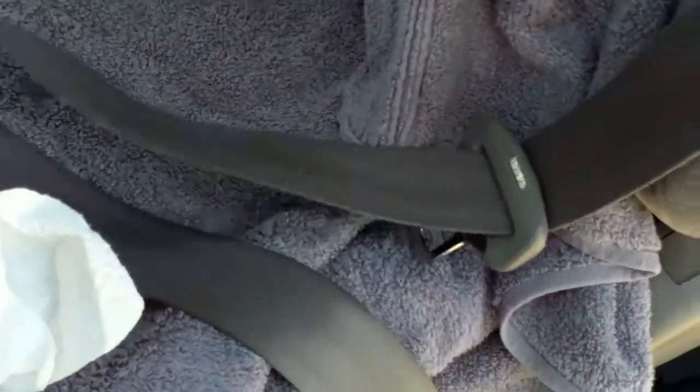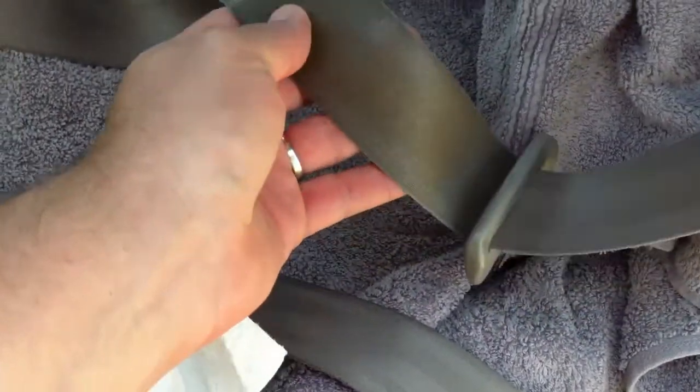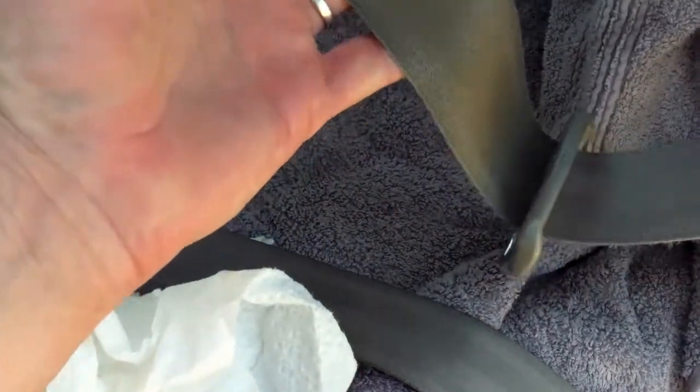I rinsed it off and it looks better than it originally was. There is a little staining there, probably from the oils, and I probably won't be able to get that out. But I think the real reason it wasn't retracting was the gunk up in here causing too much friction. I'm going to let this dry and then do a couple of runs to show how well it does.